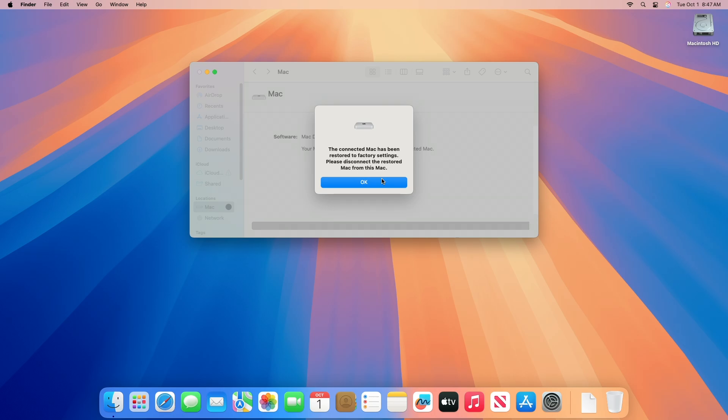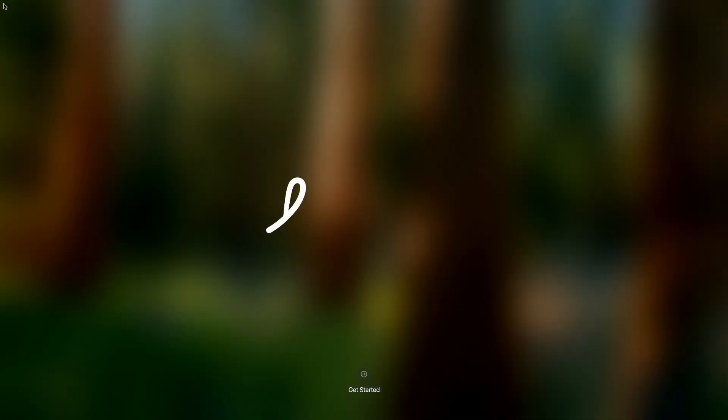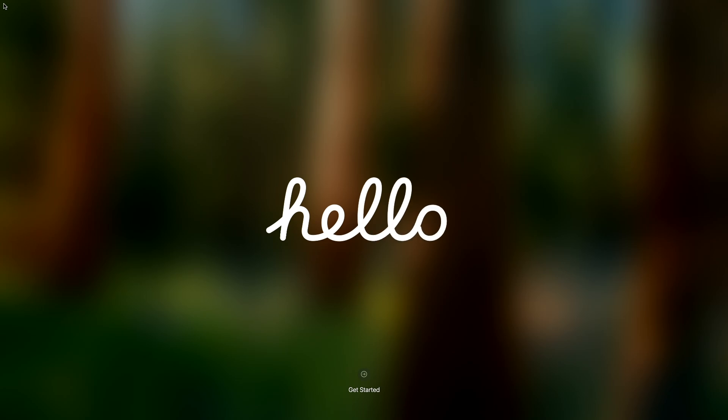After you get this message, click on OK, and then your Apple Silicon Mac will boot to the Sequoia Setup screen. Now set up your Mac accordingly.